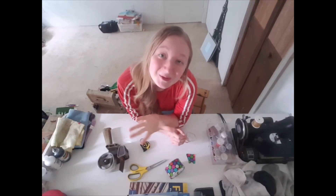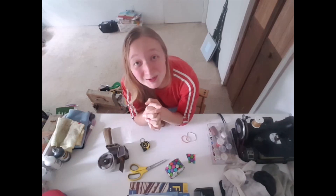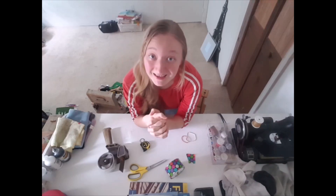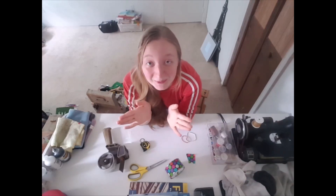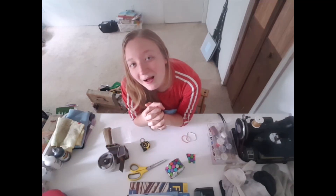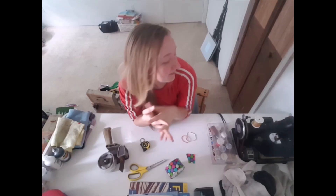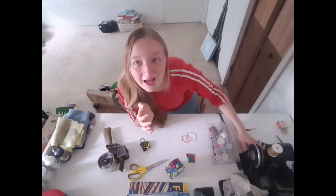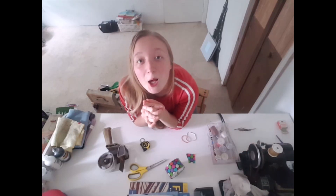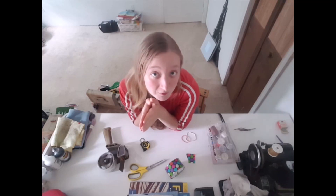Hi guys, and welcome to Jajaja Studios. Today I'm going to show you how to make a face mask. There are a lot of other tutorials out there, but I don't have a sewing machine, so I'm going to show you how to make one without a sewing machine.